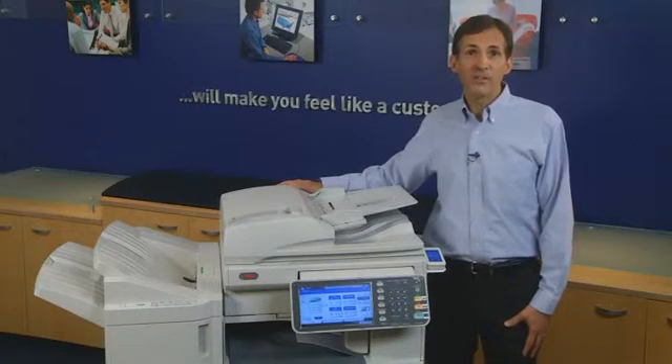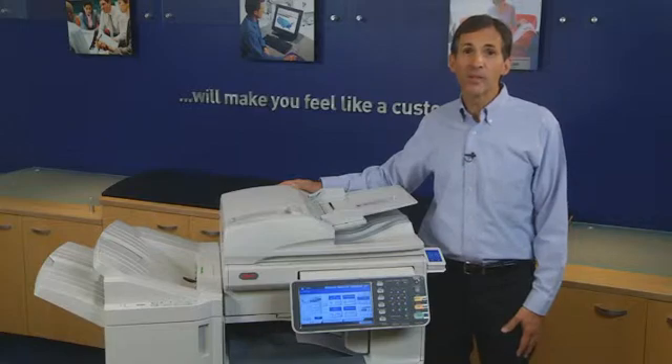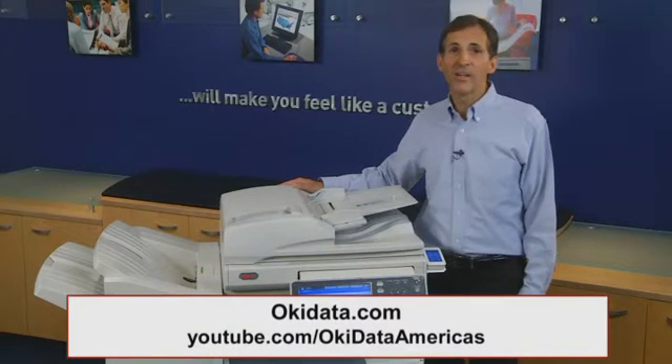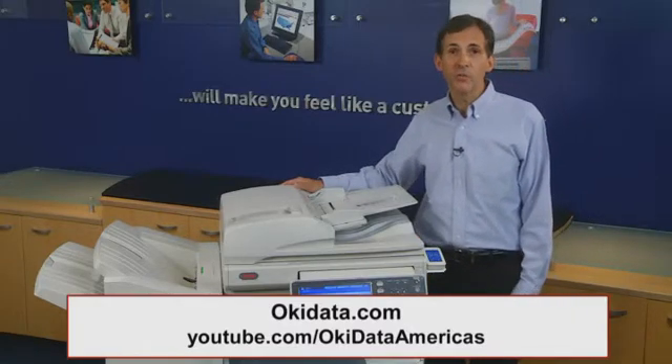We hope you've found this demonstration to be helpful. For more information on Oki's smart, extendable platform mono and color MFPs, visit us at okidata.com or check out the other videos on the Oki YouTube channel.